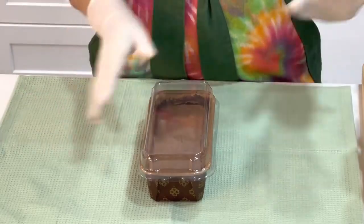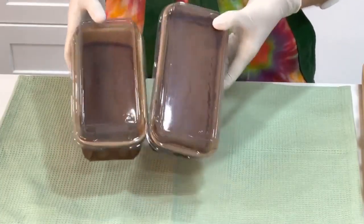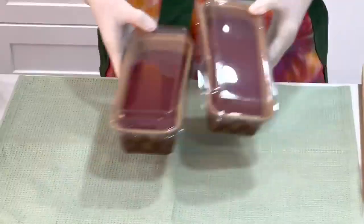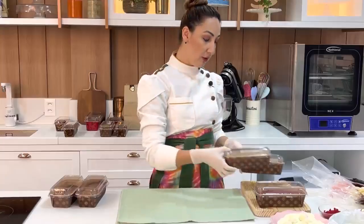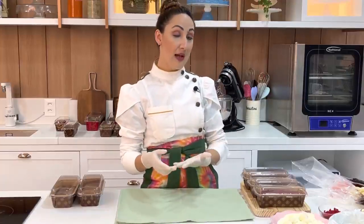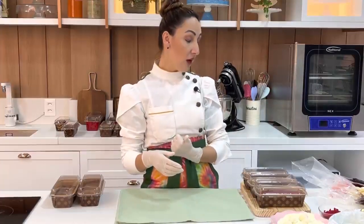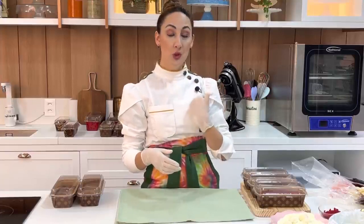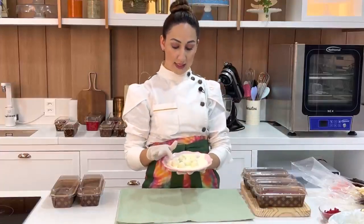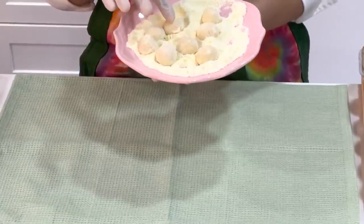Já estou aqui na minha bancada com alguns caseirinhos. Separei aqui dois do nosso pão de ló de chocolate — sempre fechadinhos para manter a massa novinha — e também os de Red Velvet, os menorzinhos. Para decoração eu fiz uns brigadeiros de ninho: é só o leite condensado com o ninho e uma colher de sopa de creme de leite. Mexe tudo muito bem até o ponto de brigadeiro de enrolar.